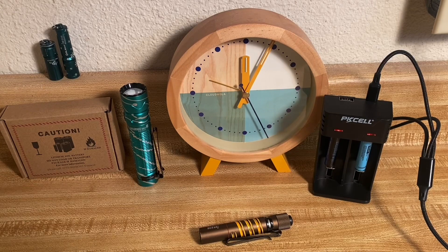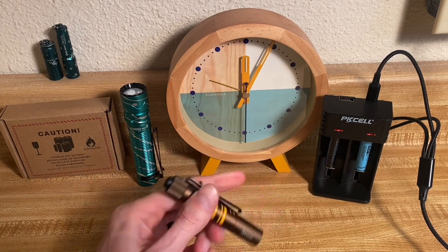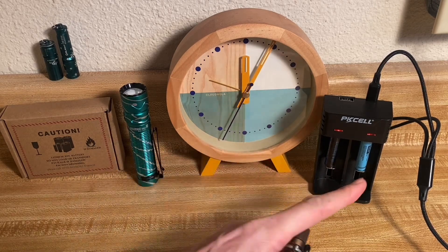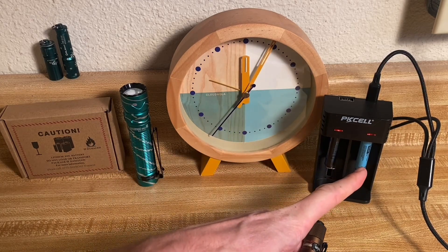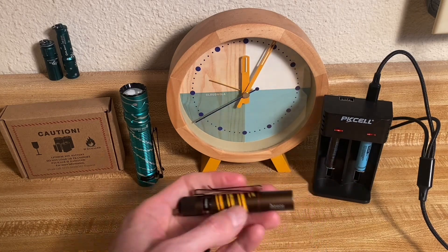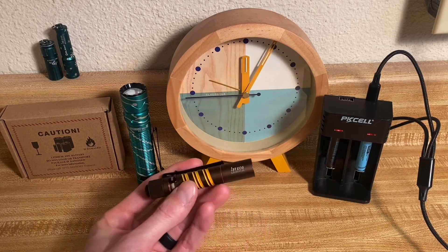Stay tuned — I'll be doing another video in a similar vein testing on the high setting to see if we can beat that 20-minute runtime we saw with the PK Cell, and to see what the Demon Fire can do on high.